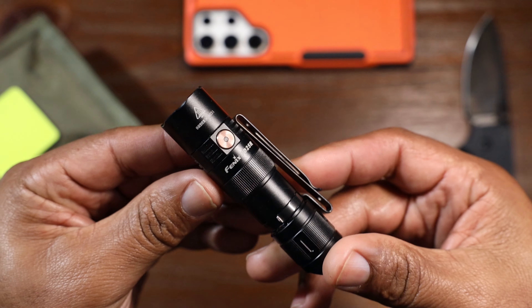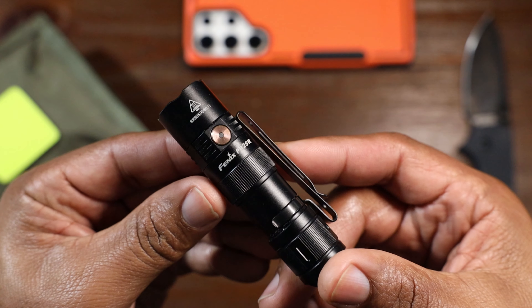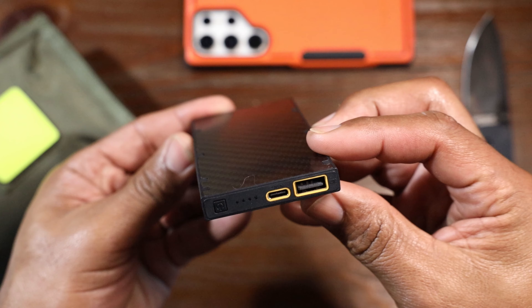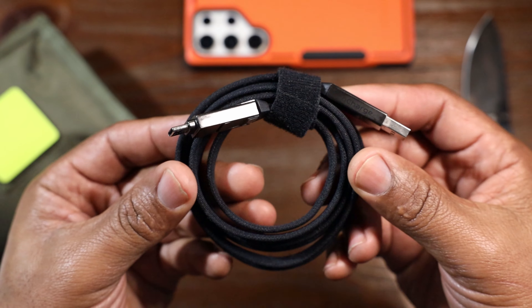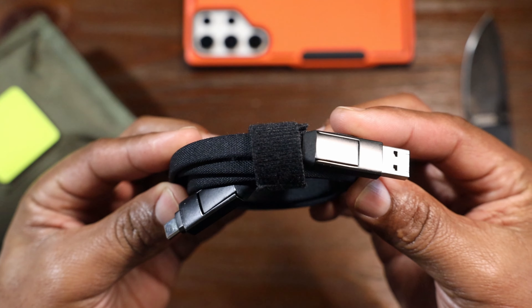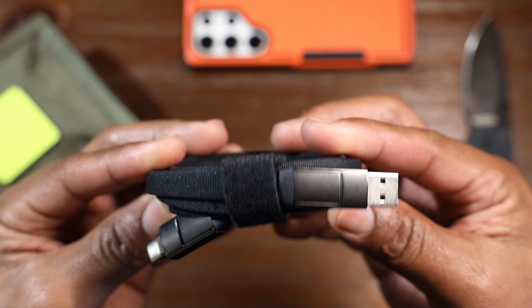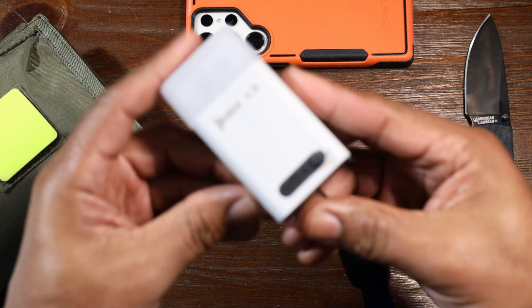This little flashlight is the Phoenix PD25R with 800 lumens. This is the Nitecore NU10000 with fast charge. This cable is the Rolling Square In-Charge XL 6-in-1 charging cable with 100-watt capability. All of those could be replaced by this.